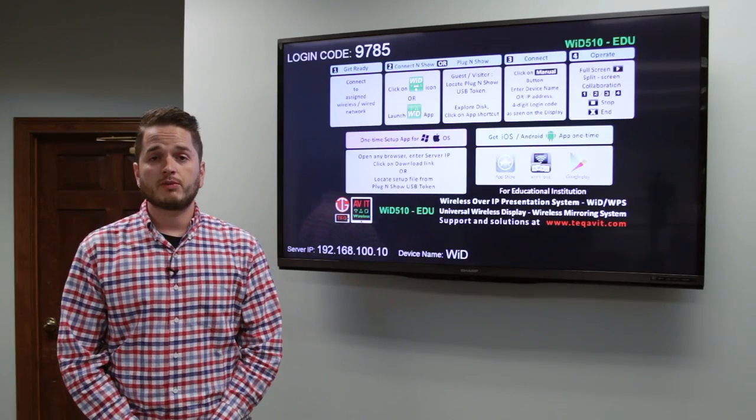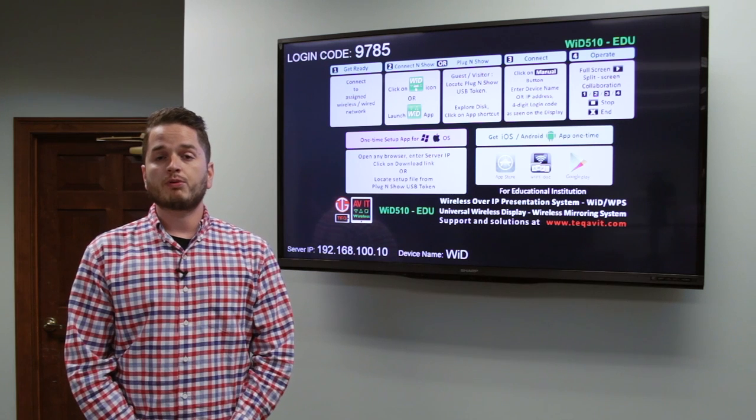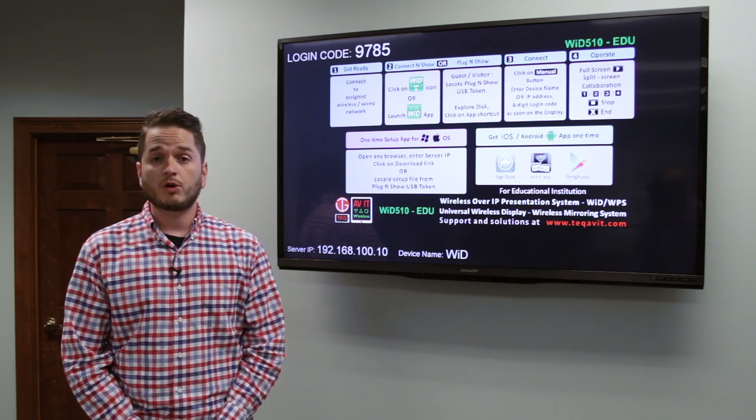Hello, my name is Dan Jurenon, Director of Media Services here at Southeastern. I'm creating this video to inform you of a new product that you'll find in many classroom and seminar rooms on campus.